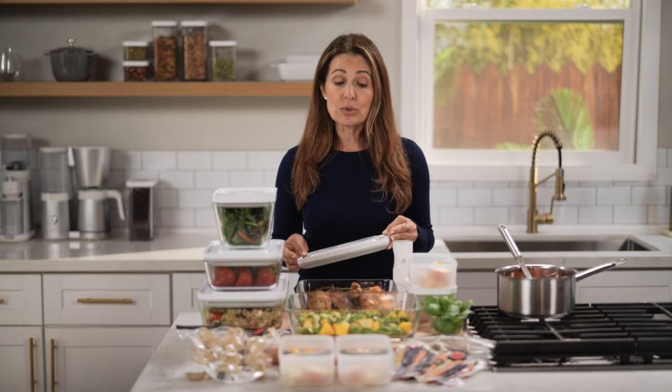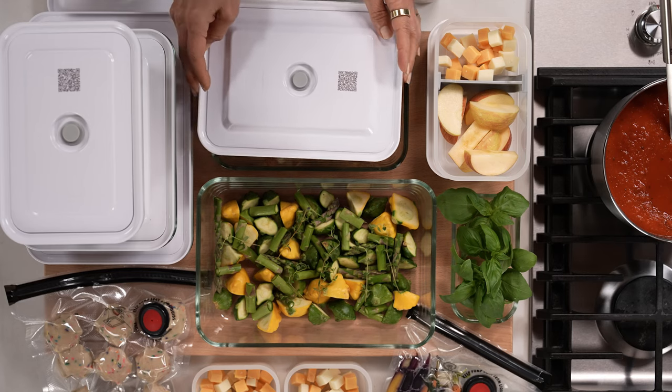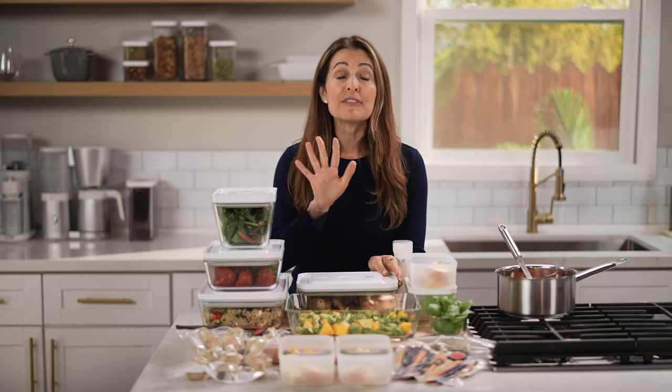This collection of reusable food storage containers is simple to use, saves space in my fridge, and keeps my ingredients fresh for up to five times longer.